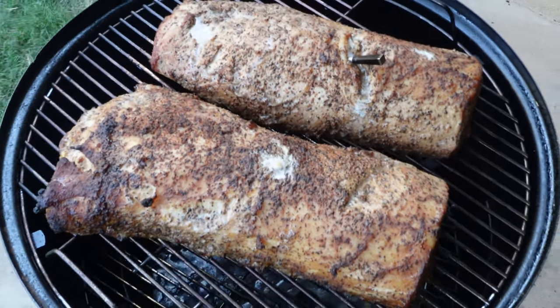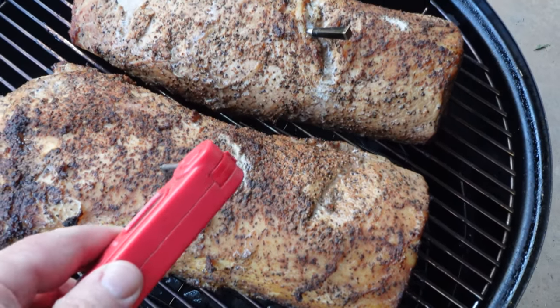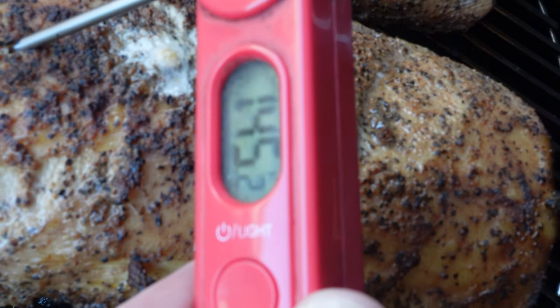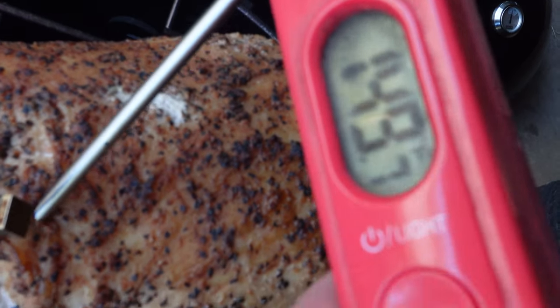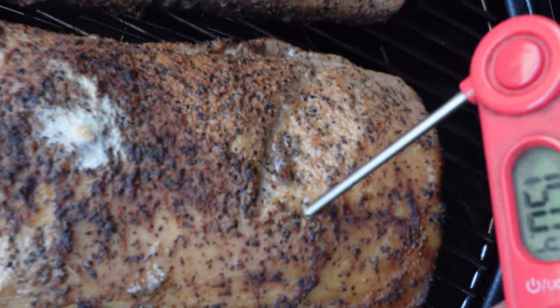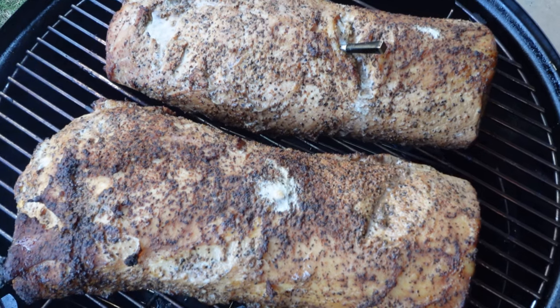It's 145 plus — I use that as a general rule, then go in and check them all. We're at 145. Let's go — above 145 easily, 149 plus. So we are definitely done. Let's go ahead and take this inside, cut into it, and see how it is.